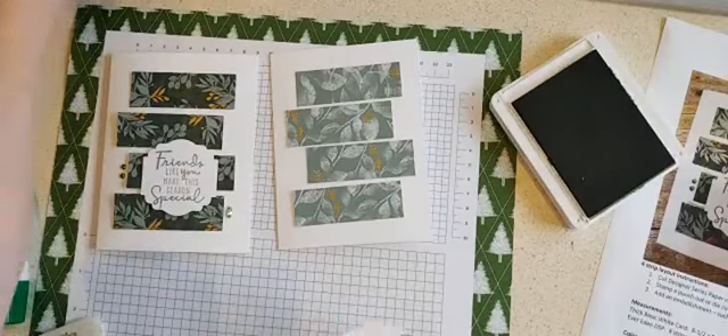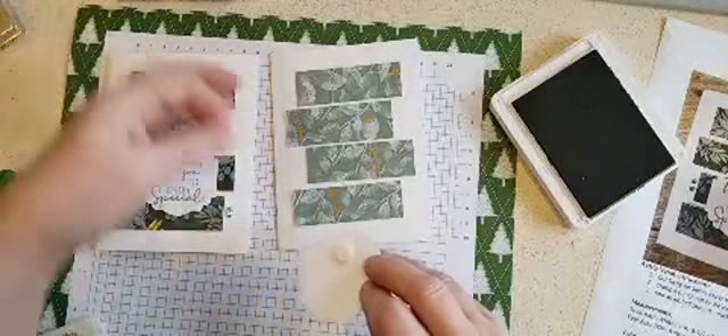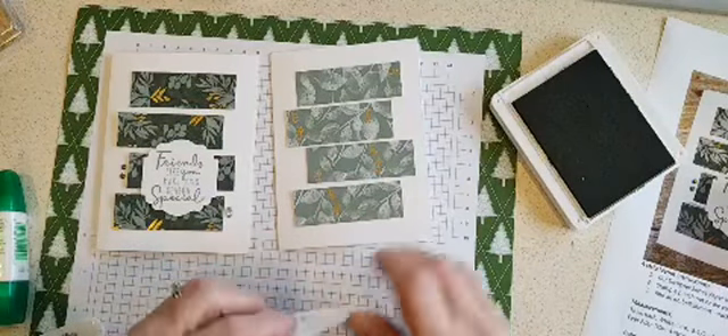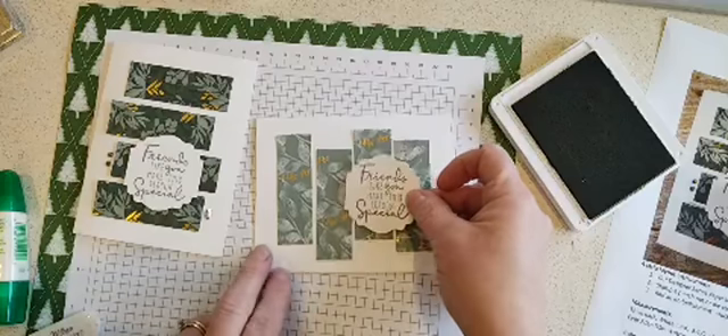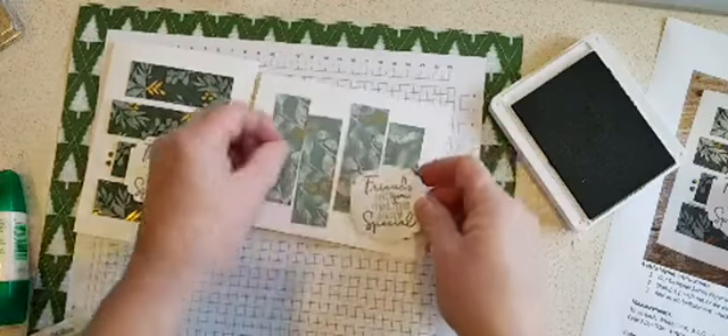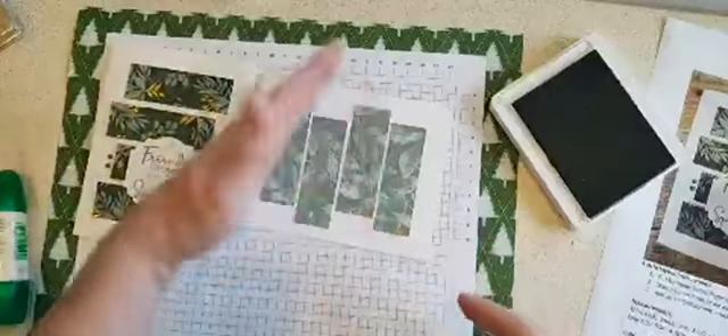I'm going to add my sentiment with dimensionals. Before I adhere it, I wanted to show you that you could also do it in this direction — in fact, maybe I will, so I have this one to show people as well. But my glue is still a little wet there, so I don't want to move my strips any longer.